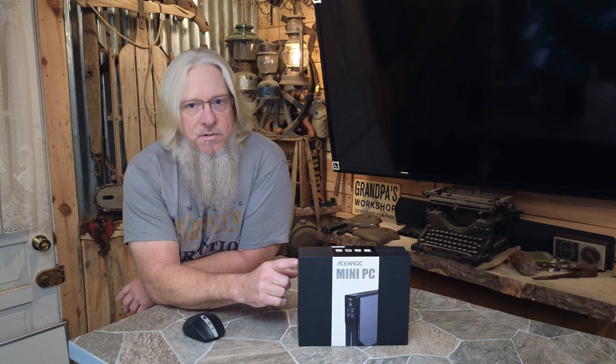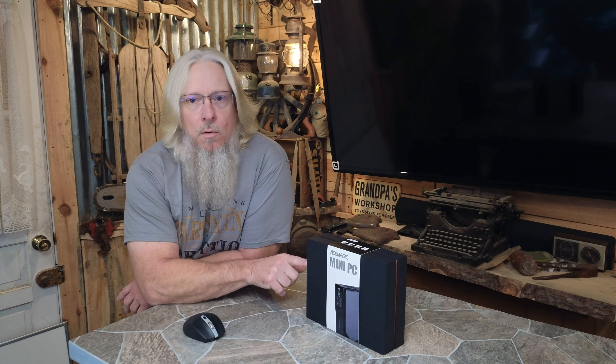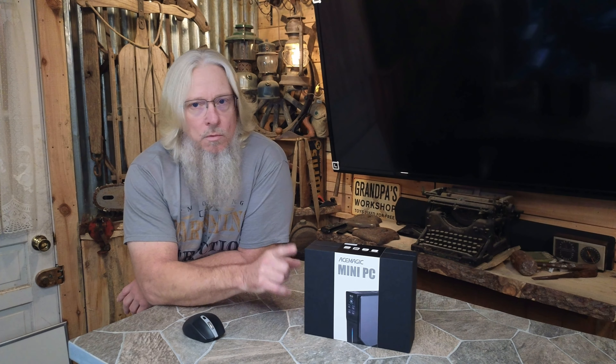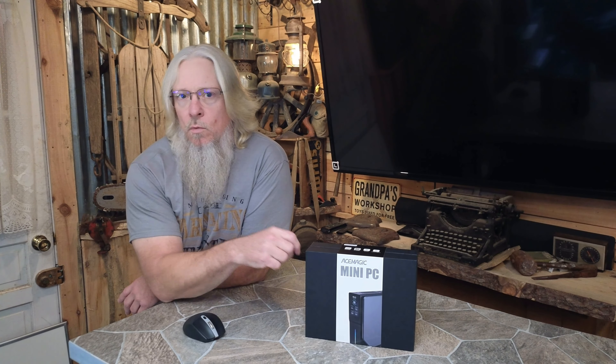Ace Magic sent another mini PC for review. This is one of their newer ones and it's really cool. I'm super excited about getting this thing open and showing you what it's all about.